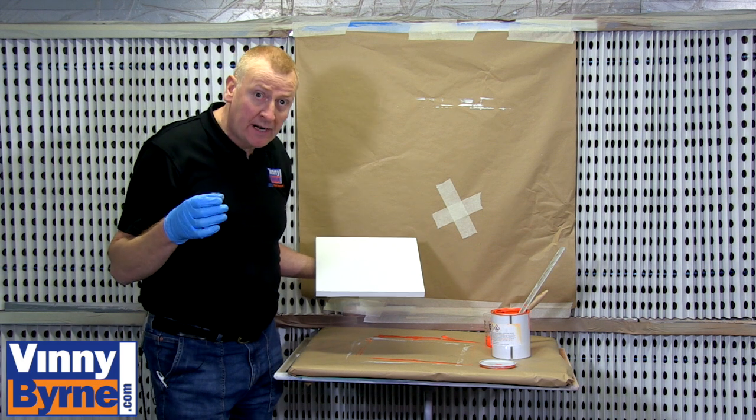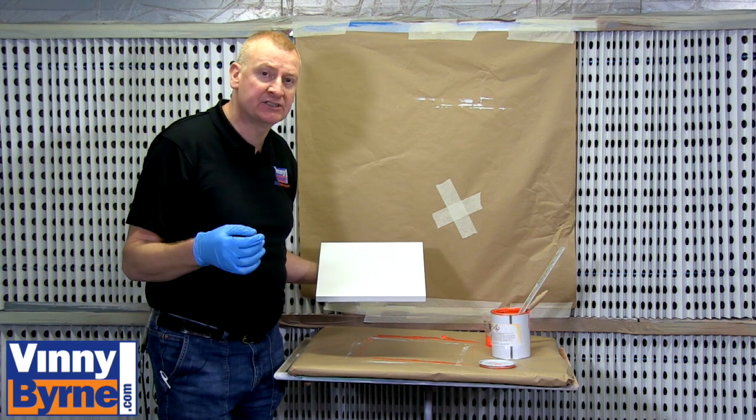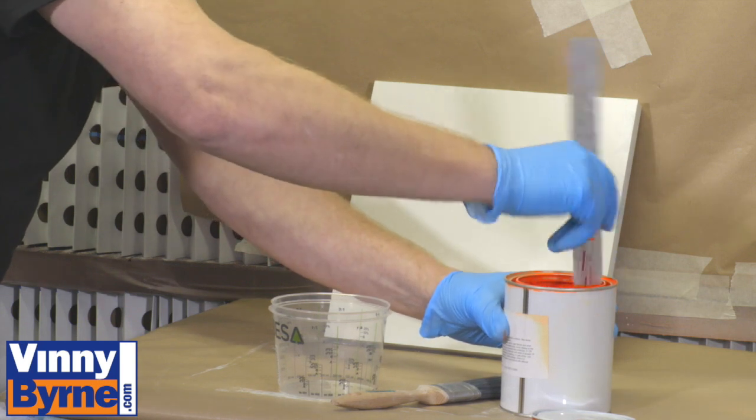We have left it for 4 hours and we are now ready to move on to the next process of applying the fluorescent paint. We are going to put a nice bright orange onto it.